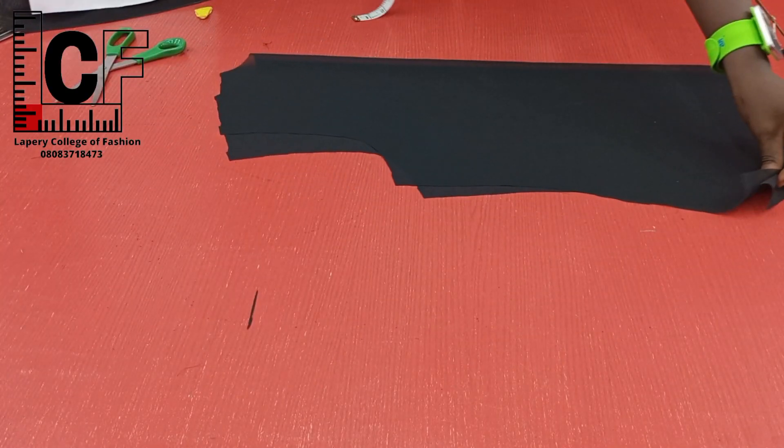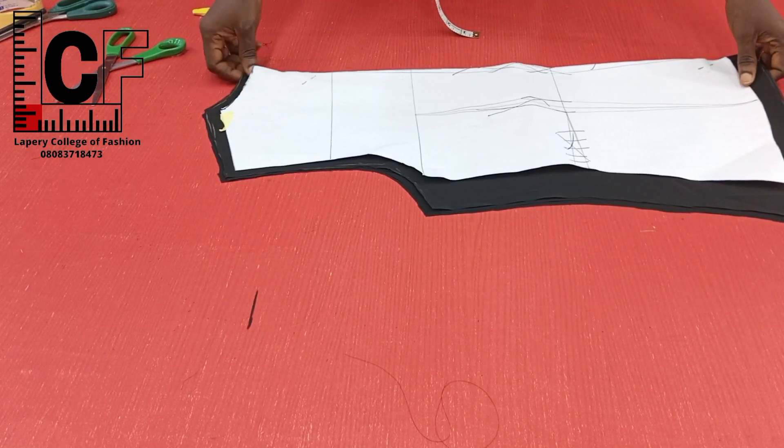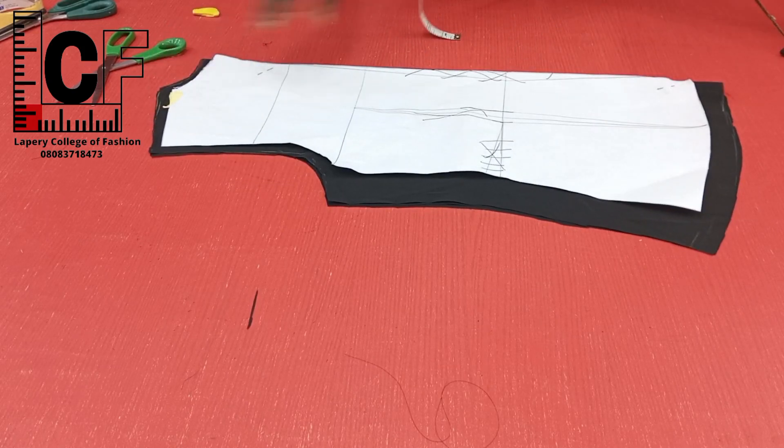For the back block, like I said, I had to use chiffon fabric. Since chiffon is a bit transparent, I had to cut two pieces of the back so that it should not be too transparent. So this is our back block cut out.